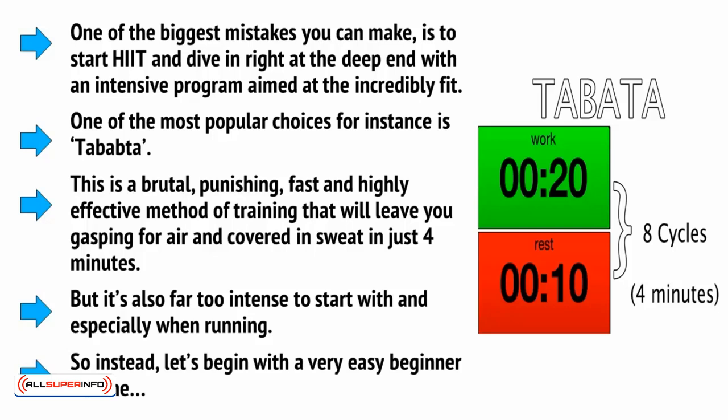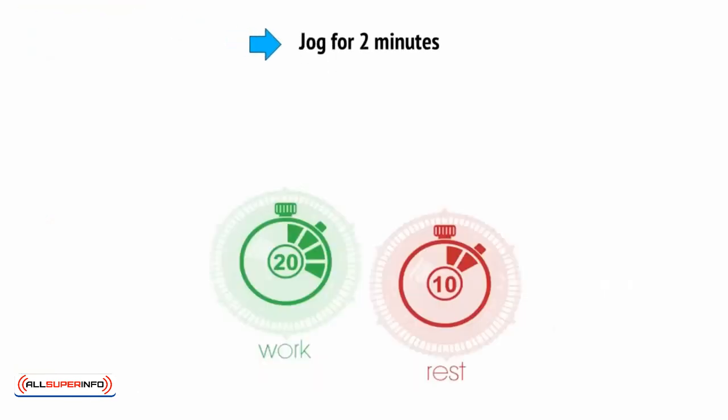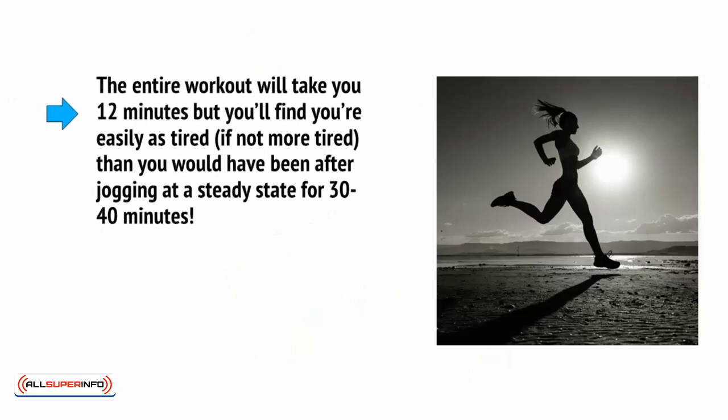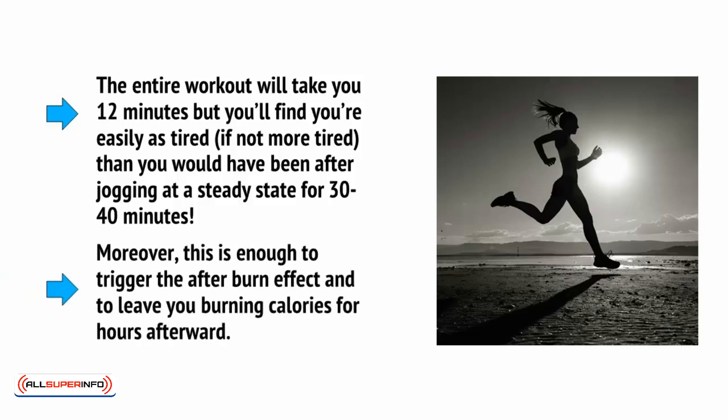So instead, let's begin with a very easy beginner routine. Jog for two minutes, then sprint for ten seconds. Repeat this five times. It sounds very easy, but you'll quickly find that just ten seconds of sprinting is more than enough to completely exhaust you. By the time you're finished, you'll be completely exhausted and you'll feel as though you can't perform another two-minute jogging session. Finish this with a ten-minute cool-down. The entire workout will take you twelve minutes, but you'll find you're easily as tired — if not more tired — than you would have been after jogging at a steady state for thirty to forty minutes. Moreover, this is enough to trigger the afterburn effect and to leave you burning calories for hours afterwards.